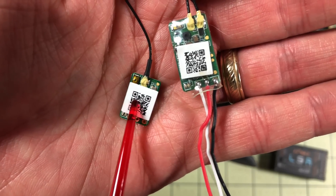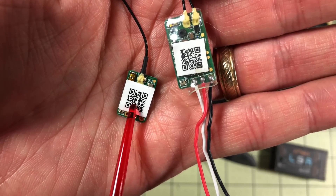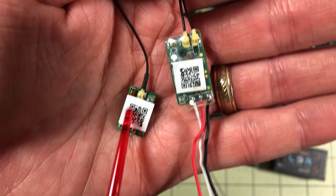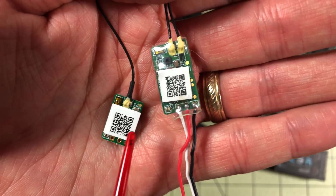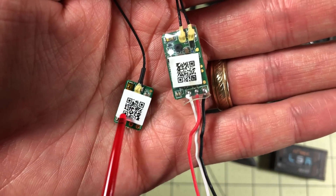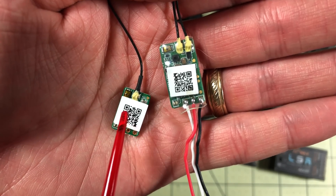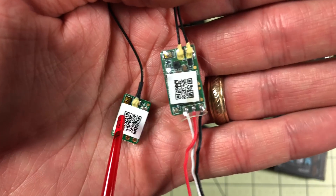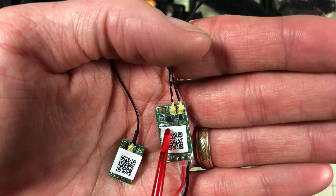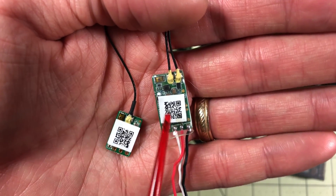I will choose the XM in a model that has a 25 milliwatt VTX — a lot of two-inch drones over the last year come with 25 milliwatt VTXs. For as much range as I expect out of that, this receiver will go further, and I don't want to lose control before I lose video. So I pretty much only use the XM in 25 milliwatt drones, especially less expensive, slower ones. For two or three-inch builds with higher VTX output, I go with the XM Plus, preferring multiple antennas for diversity and maximum coverage.